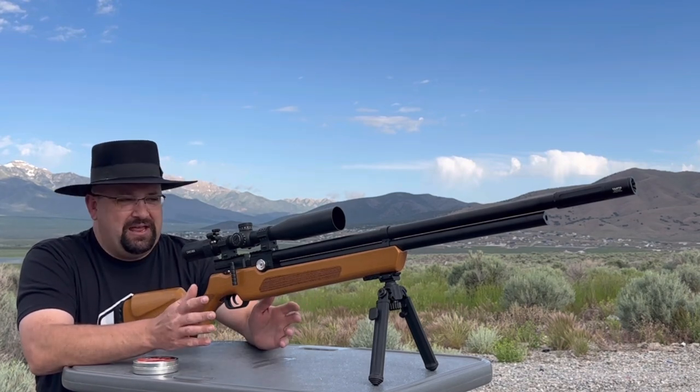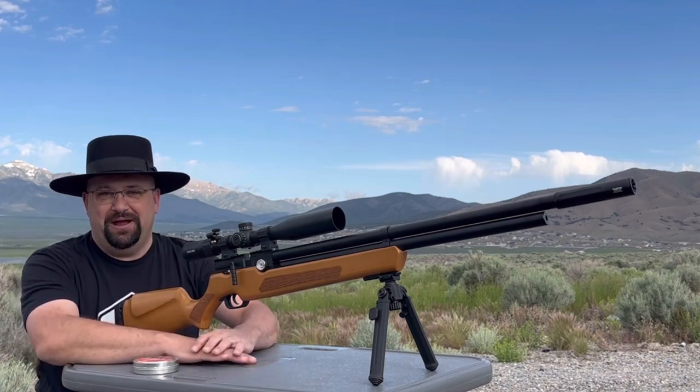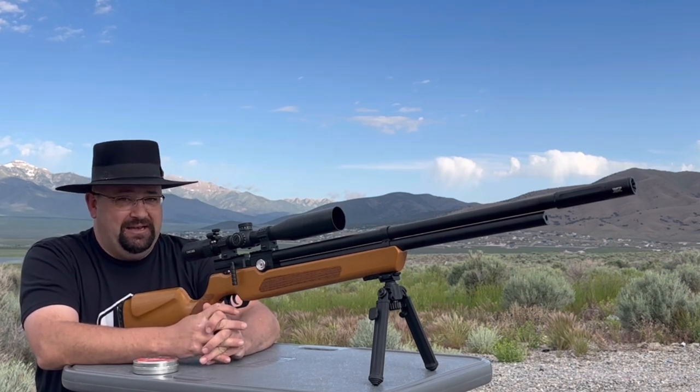I want to do some shooting on camera, but also manage some expectations. That's one of my goals with this video, because while I do love the rifle, I think right out of the box it could use a little bit of help. At least mine did.